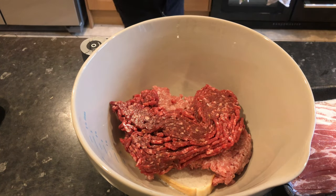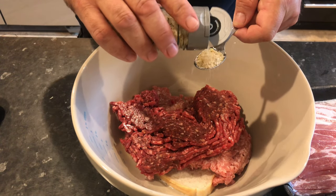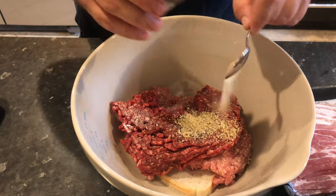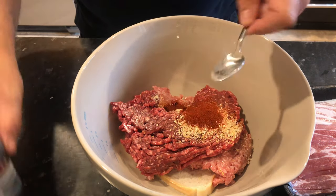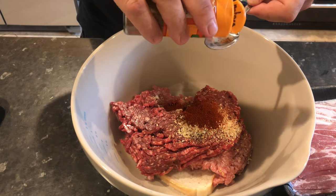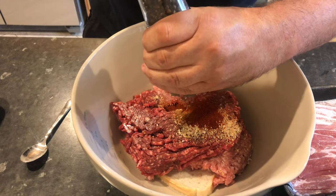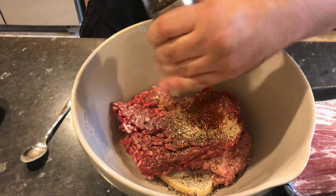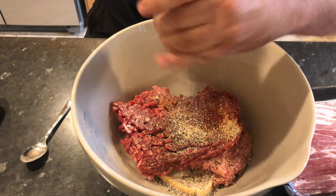Then I'm going to put in a teaspoon of onion granules, a teaspoon of garlic granules, a teaspoon of paprika — smoked preferably — and a touch of nutmeg. Get all that in, then fire in a load of salt and pepper. And that's that bit done for the minute.